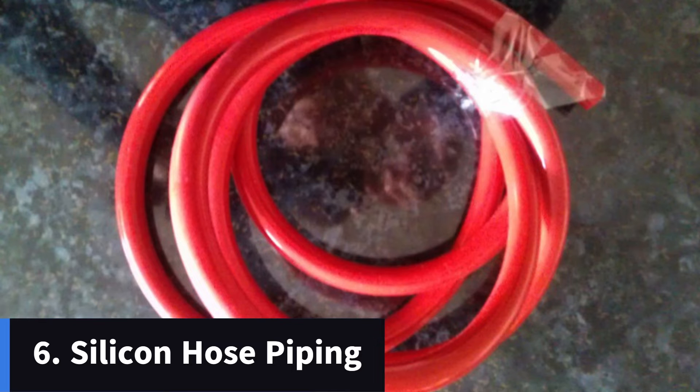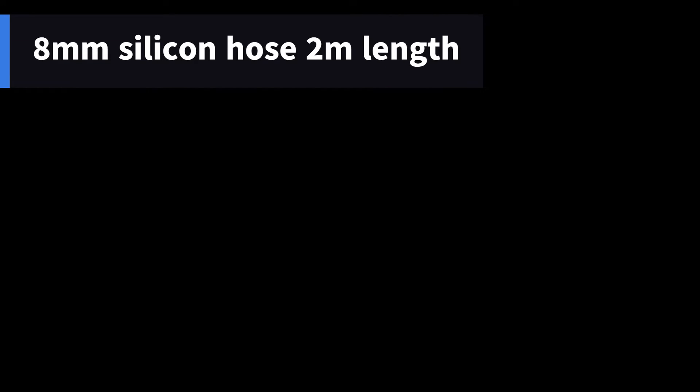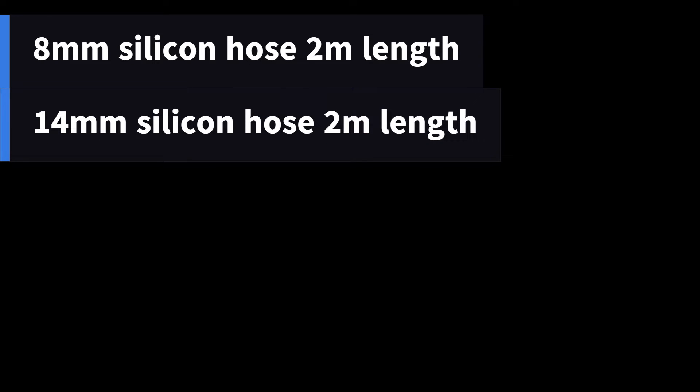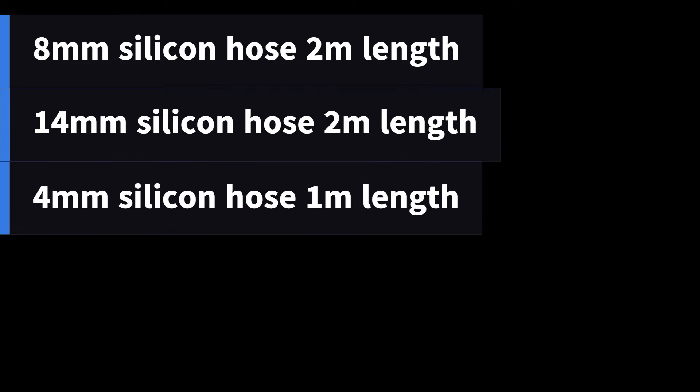The final thing you need for the shopping list is some silicone hoses. It's been 13 years since I did this mod, so I'm a little hazy on the diameters. I'd recommend double-checking with someone who's done this mod recently or checking some of the Toyota forums. But I recall that you need 2 metres of 8mm hose, 2 metres of 14mm hose, and finally a metre of 4mm hose.